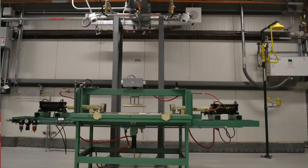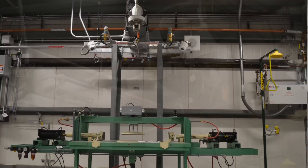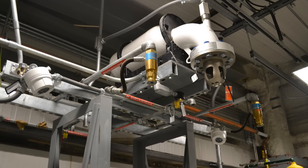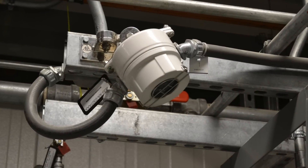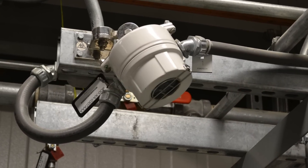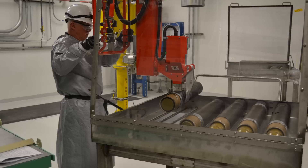The rapid deluge system works so that if for any reason there's any kind of spark, at 0.0003 of a second it will indicate it and dump water on top of that person and where the danger or spark may be. This maintenance operation is something that the Army does virtually every day.